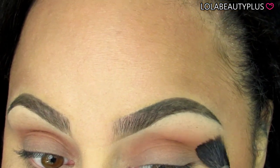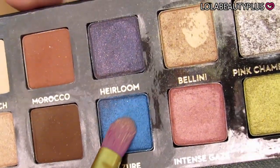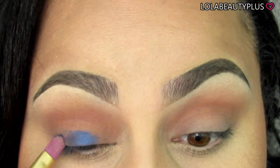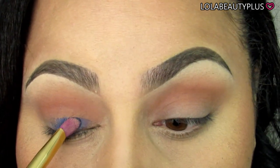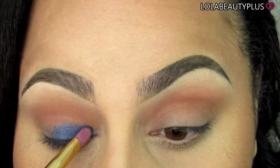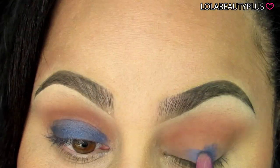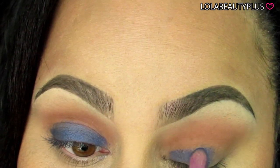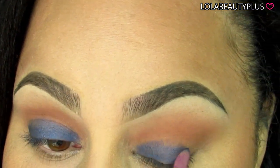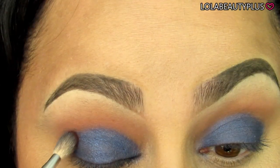Now taking the color Sword, I'm using a Sonya Kashuk flat concealer brush and I'm going to place this all over the lid. I did end up going in — which I didn't capture on camera — with a regular ELF shadow brush and putting on some more shadow. I used the concealer brush at first because I thought it would apply better, but it didn't do too well, so I switched to the ELF shadow brush.